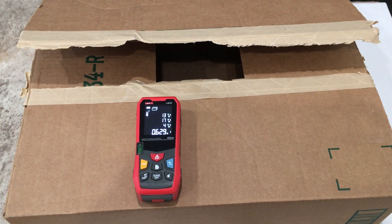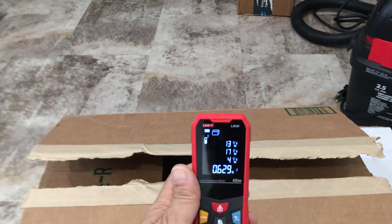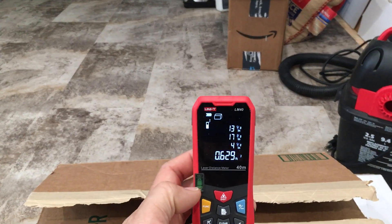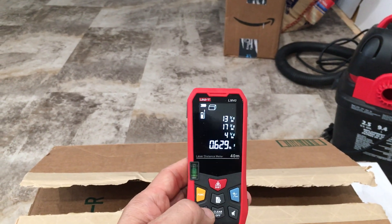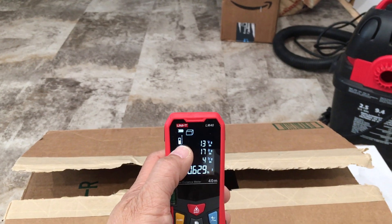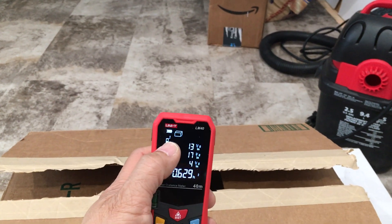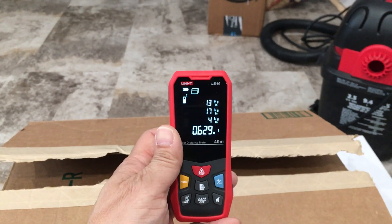We're going to measure the volume here of the inside of the box, so we'll take a closer look at the controls and what we're going to do is switch the measurement. That's how we're switching from doing a measurement using the whole length of the LM40 to using the front of the LM40 — there's a good reason for that as you'll see here.